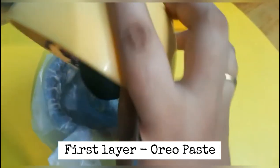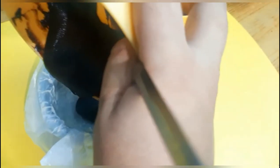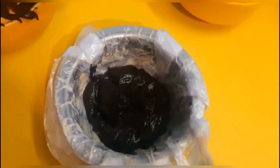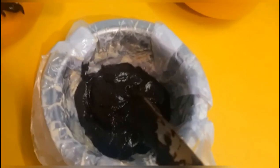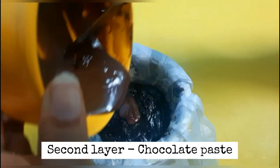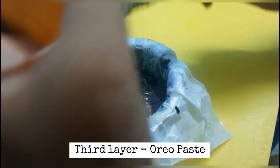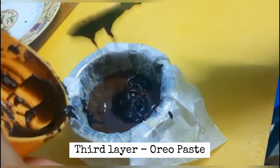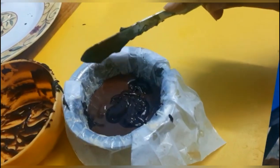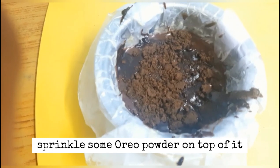For the first layer, I will put in the Oreo. Put it in the first layer and make it flat in the bowl. Then I will put in the middle layer and add the Oreo powder. I'm going to soak it in the middle layer and stir the Oreo powder.